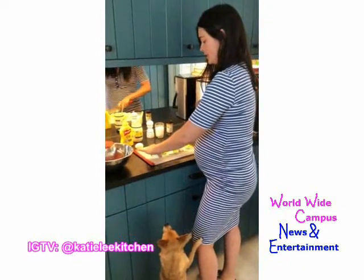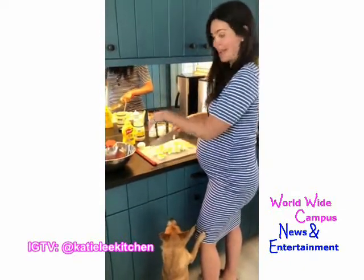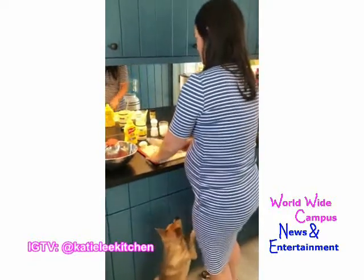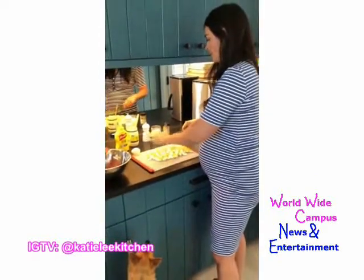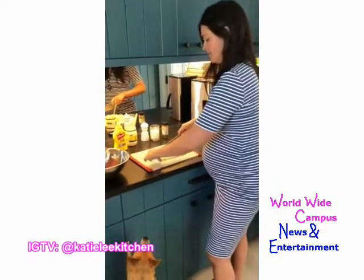I just boiled 10 eggs. I bring the water to a boil and then add the eggs, because I find that makes them a lot easier to peel — it kind of creates a little vacuum and the peel just comes right off. You might be wondering why I made 10 and not a dozen — I just didn't have a dozen.